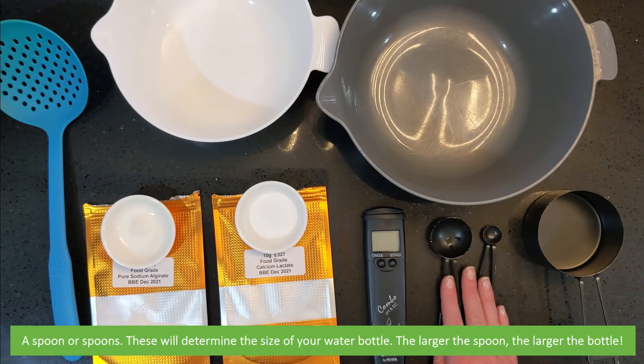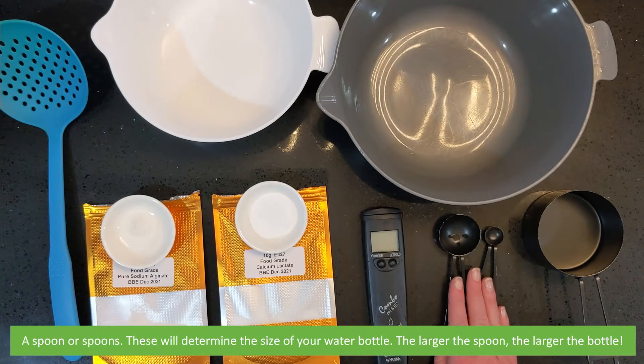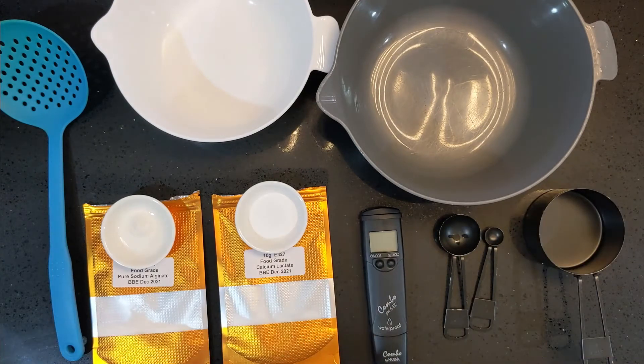A spoon or spoons — these will determine the size of your water bottle. The larger the spoon the larger the bottle. You will also need a measuring cup and a blender.